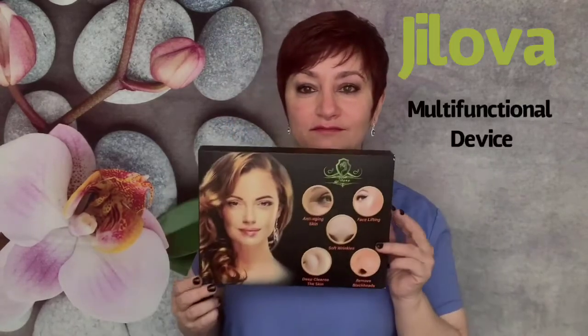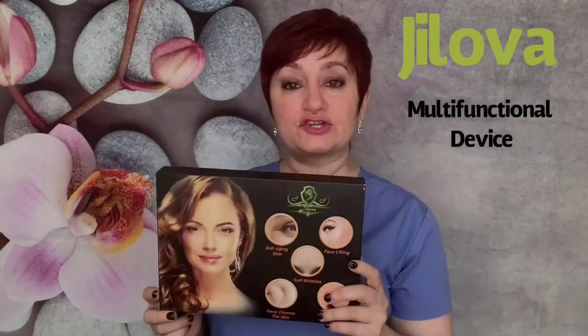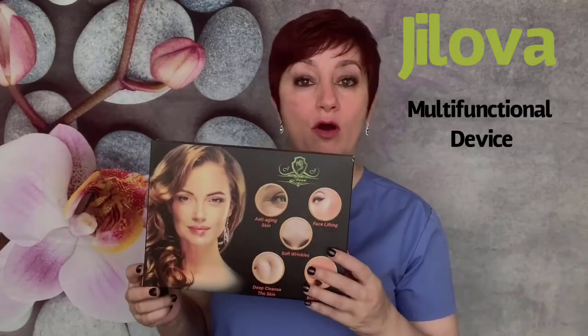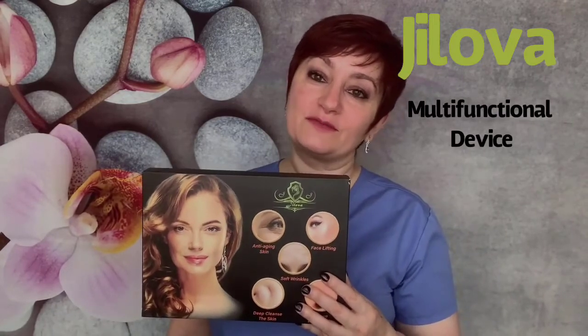Today I am very excited — and I'm usually very excited when I have a new gadget in my hands, and today is no exception. I want to demonstrate a very new device, and it's not just new to me, it's actually a new device on the market. I'm going to show you the cover of it. This device is actually a professional device as well as a great device for home care.